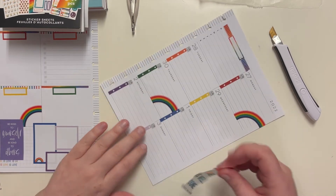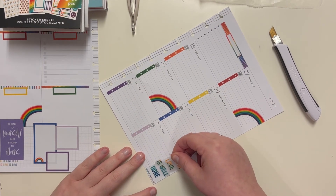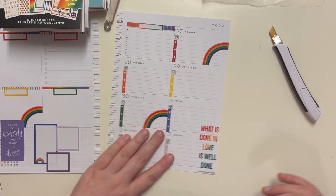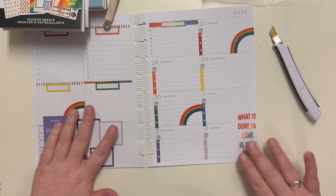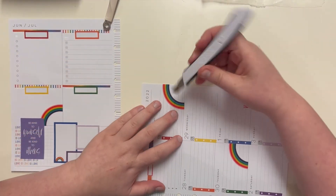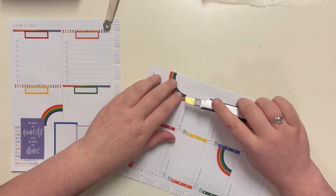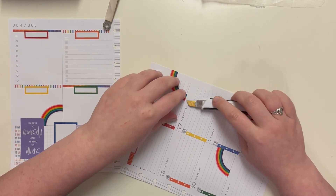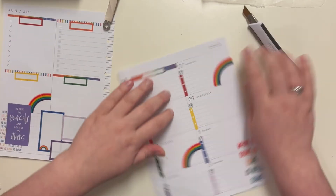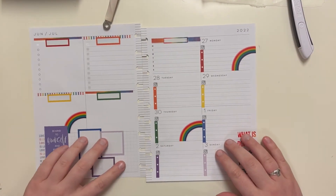I think I'm going to put that one right — oh, perfect, y'all! That sat down there as beautifully as can be. There's just a smidge over the line so I wasn't going to trim it, but now that I see it, I personally cannot leave it. There we go.